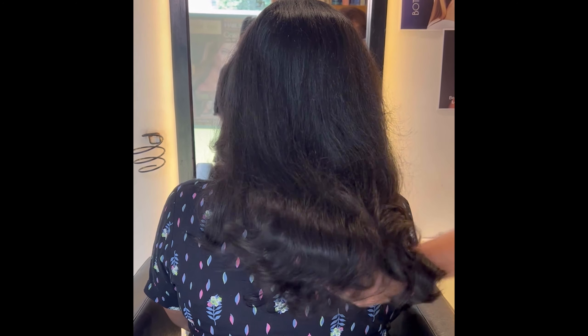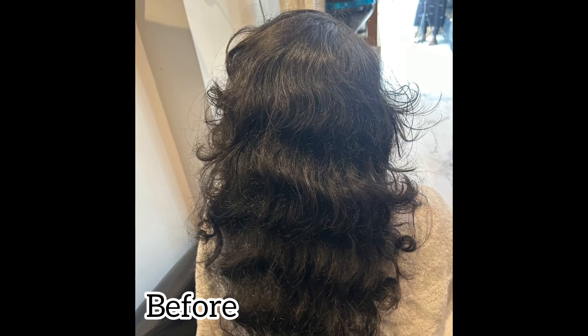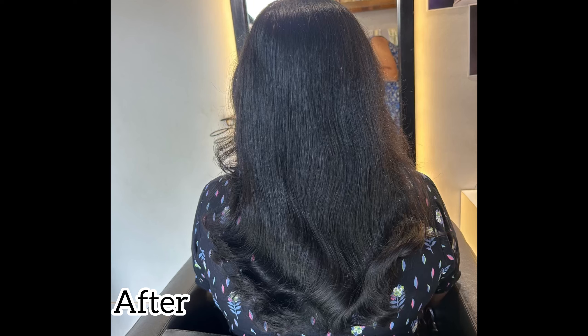You will see before and after results there. If you enjoyed this video, please subscribe to my channel. Bye bye!